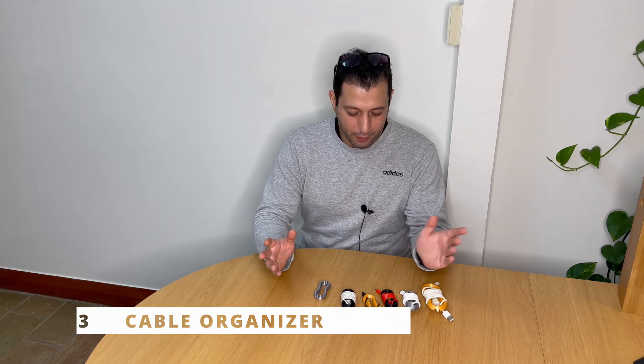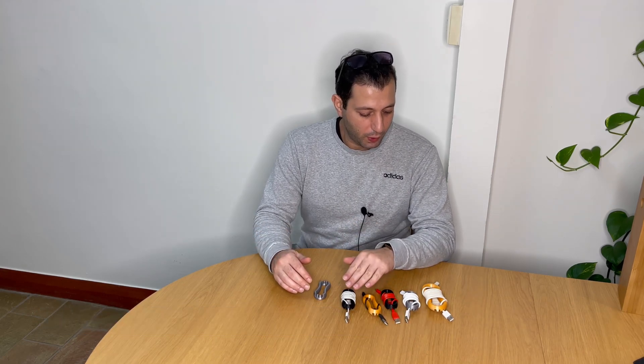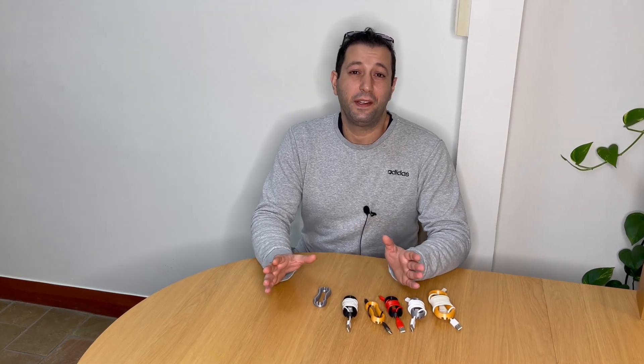Of course it's super strong and lightweight because it's mostly empty inside. I've seen many cable organizers in my day, but nothing really compares to this super slick, simple design.